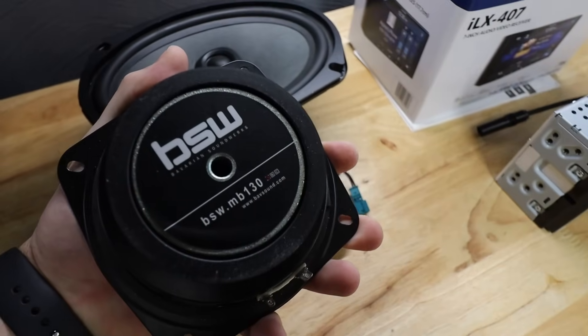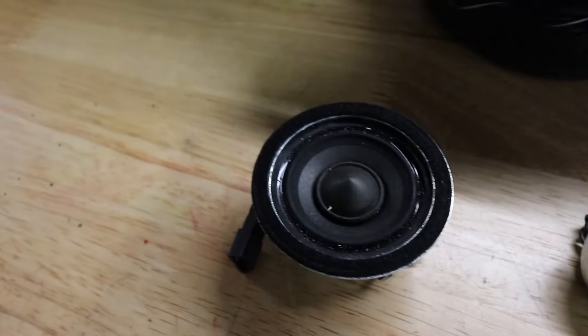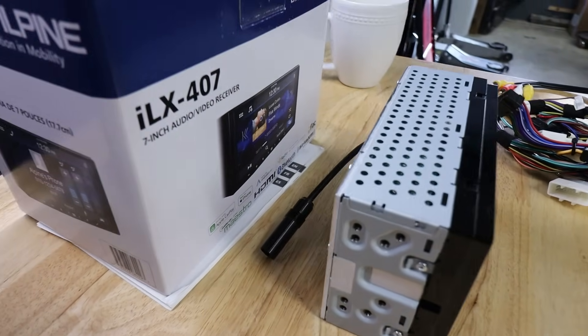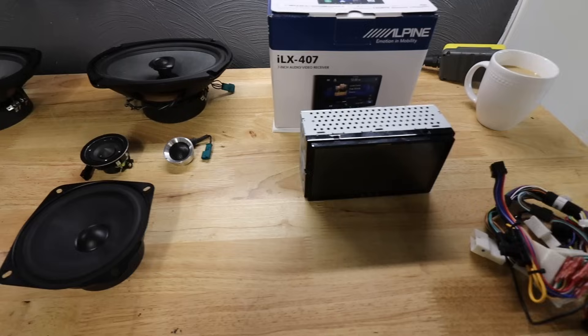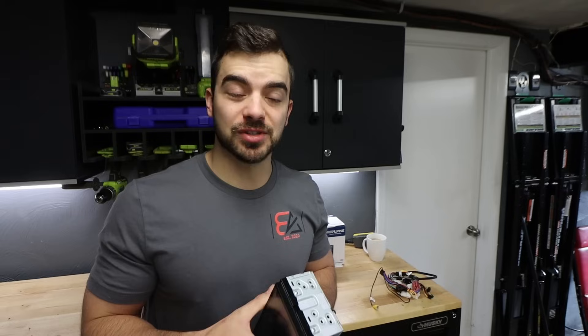I went with the Alpine ILX-407 head unit. It's a double DIN, but what I really like is it's super thin. If you know an E36, it's not easy to put a double DIN in there because it was never designed for it - there's not a good spot for it. This is going to be a custom install, but I wanted this because there's not a lot of depth. To have a double DIN unit that's only this wide is exactly what I was looking for. That's Apple CarPlay, Android Auto - big upgrade for the E36 today. Let's start tearing it apart.